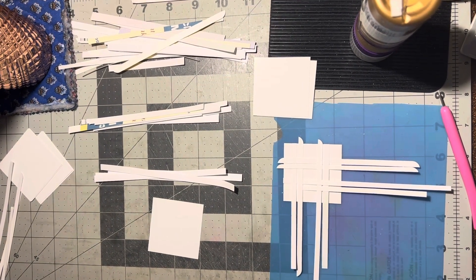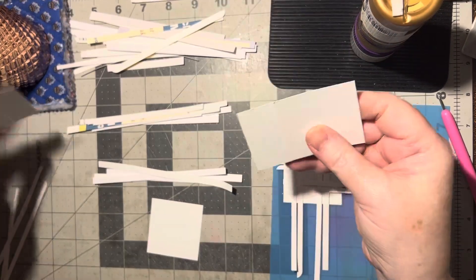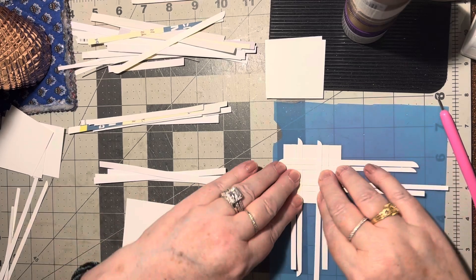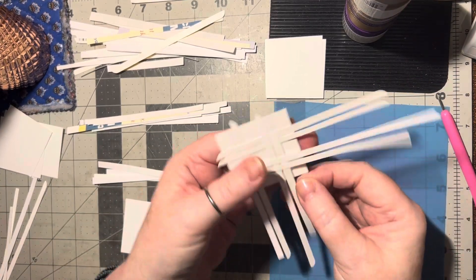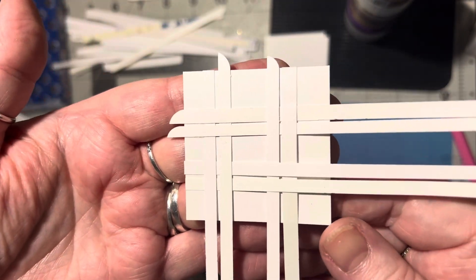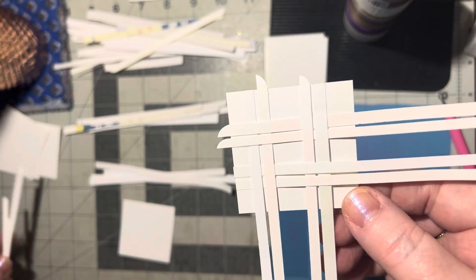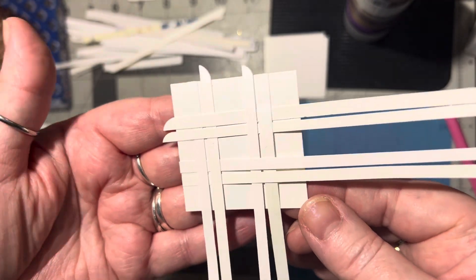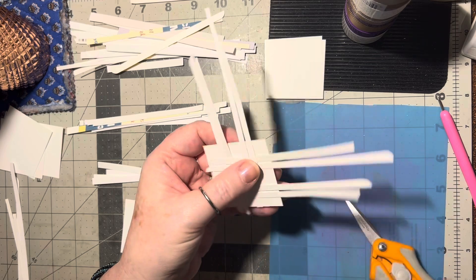Hello there! Here's a White Scrap Wednesday idea. I've got some two-inch squares here and I'm just playing around with them with some white strips, doing some cross weaving. This one I doubled up. I've got four more of really skinny ones — about an eighth of an inch wide — so I've just crossed those over.